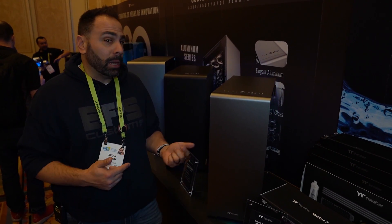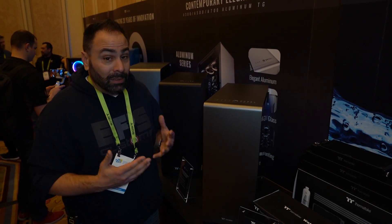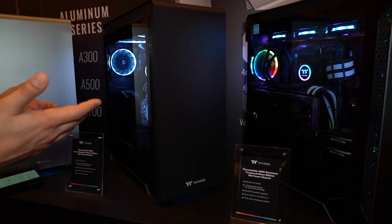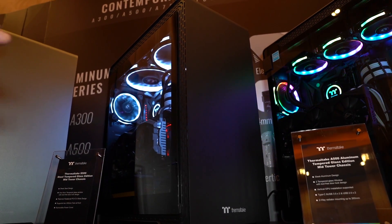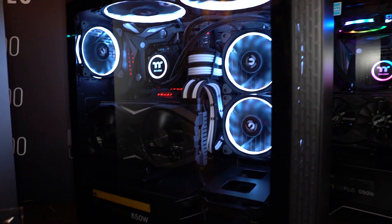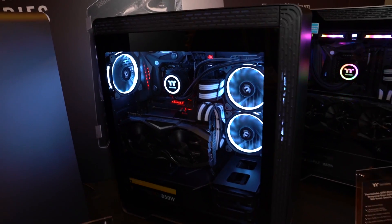This is the A500 — I reviewed this on the channel a couple of months ago and I really did like this case, but one of my biggest complaints, which more than just me have been saying, is that the price point is a little bit high because it is all aluminum. Thermaltake has been listening to that feedback, and instead of an aluminum chassis, they've now moved over to steel. This is the Thermaltake S500 — S obviously standing for steel — with a different kind of black finish, though this is a pre-production sample so the final coloring might not be exactly the same. The internal layout is very similar to the A500 but not exact, and it's going to come in at $129, which is almost half the price — a much, much easier pill to swallow.